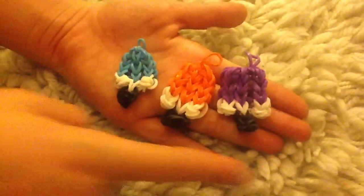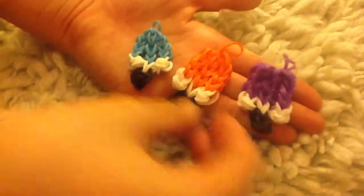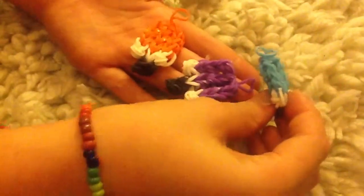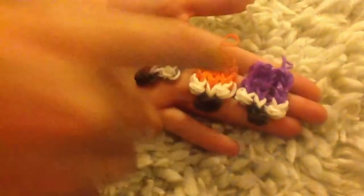And this is what it should look like. You can do all different colours like this one. I've done a purple one, a yellow one, and a really tiny blue one which I only used single bands for, which turned out perfect, just like these other ones.